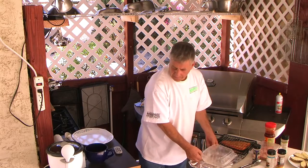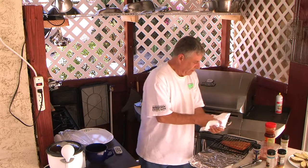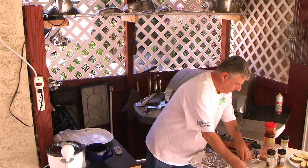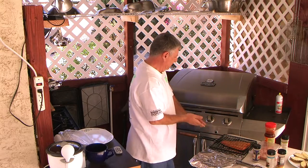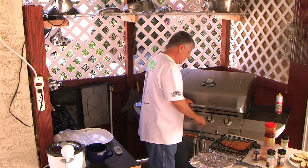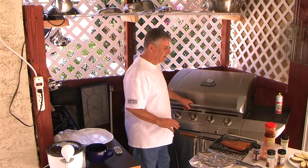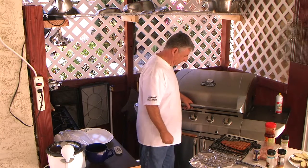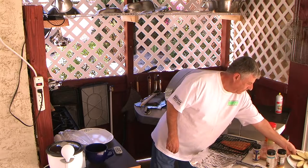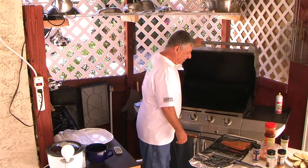All right, one down, just a couple to go. We're going to put this on the grill. It's getting nice and hot. I don't want it too hot because I like to cook things slow and easy. That's just my method, and we've got just the right temp.